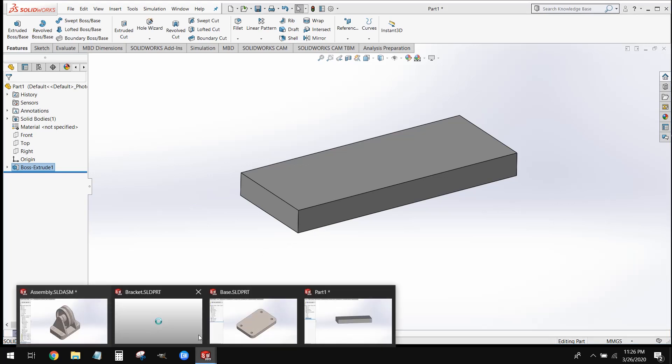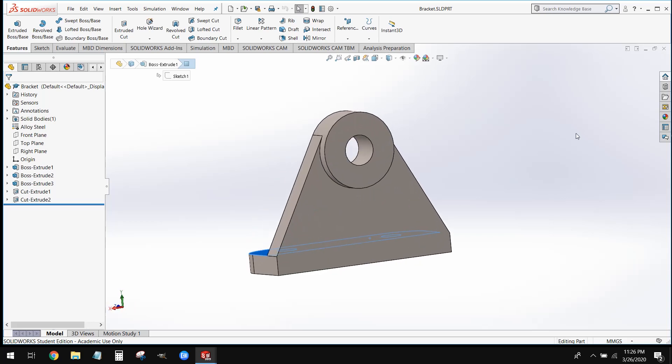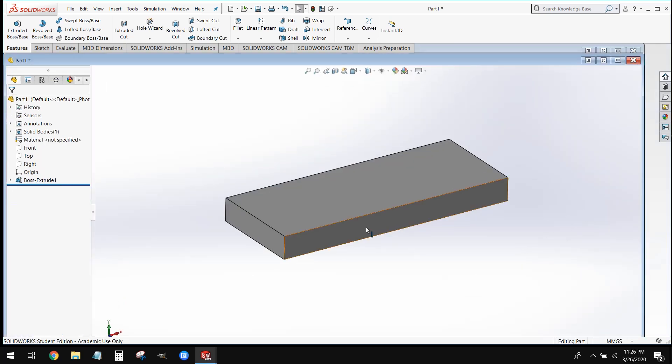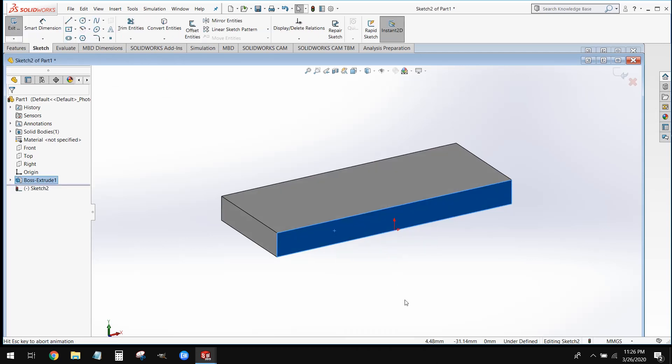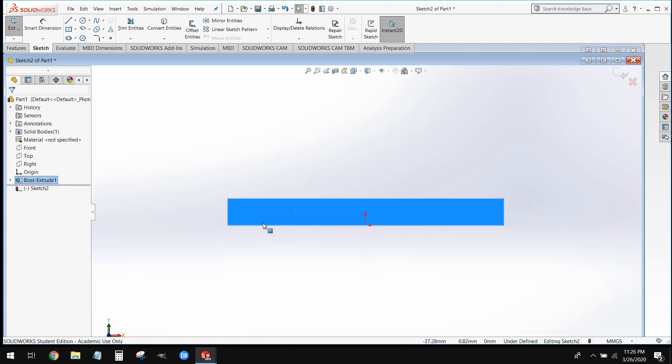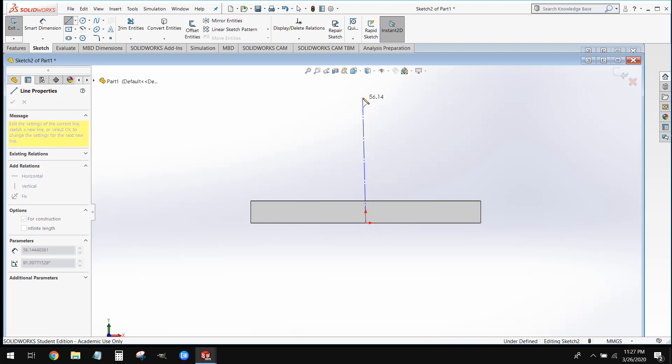Now we're going to go ahead and model this upright portion. To do this, we're going to create a sketch on this surface of our rectangle. Since we drew our rectangle around the origin, our origin on this plane is at the middle — that's going to be a benefit to us. We're going to come up to our line tool and grab a center line. We're going to start at the origin and draw this straight up.